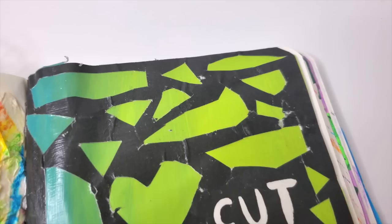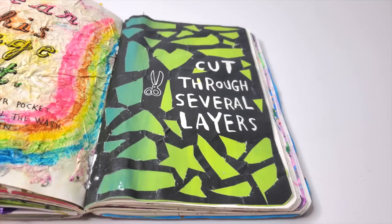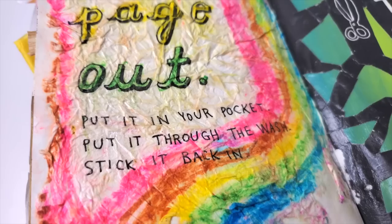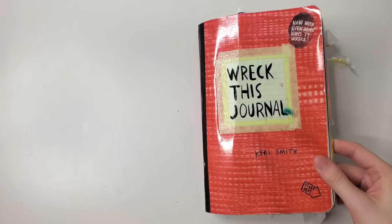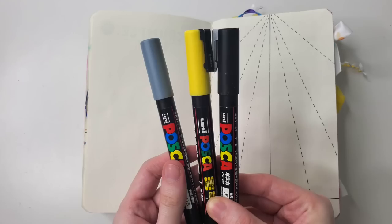And here we have the final set of pages. Essentially this is two pages in one because I did two different prompts at the same time. The page on the right with the shapes, I really like that one — I love the black and the blue and the green. The page on the left is objectively disgusting, but at the same time it was really fun to make. That's something I really enjoy about Wreck This Journal: you're making things that don't necessarily look pretty all the time, but they're fun. Let's move on to our next prompt, which is make a paper airplane.